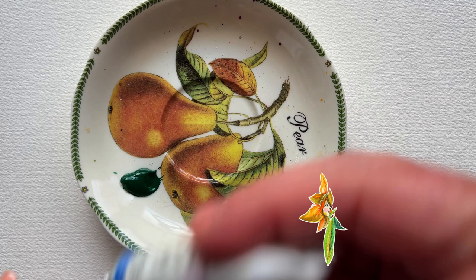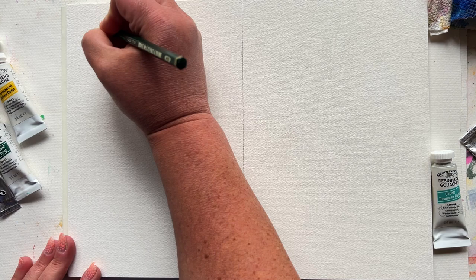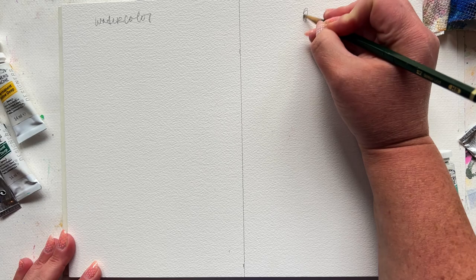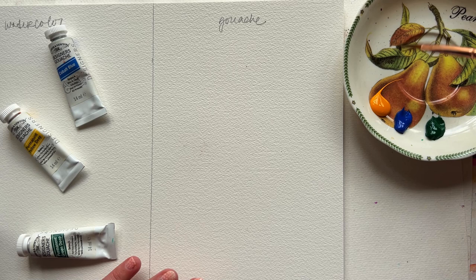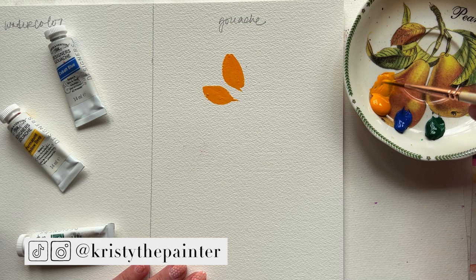Let's hop into comments right now, because I know that many of you have tried gouache and I'd love to hear your thoughts. Do you love it? Could you leave it? Let's get the conversation going. For today's experiment, I've got Winsor & Newton Professional gouache, and then I've got similar colors in Winsor & Newton watercolor. I'm going to paint a very similar scene — a simple flower with a blue background.